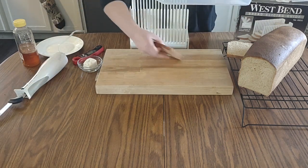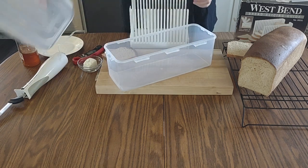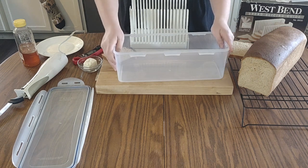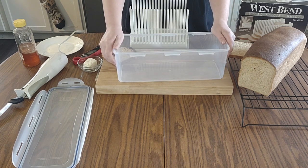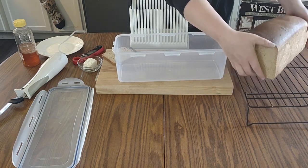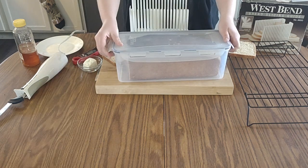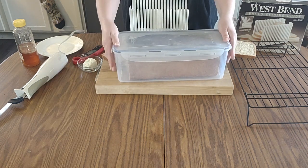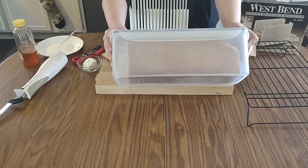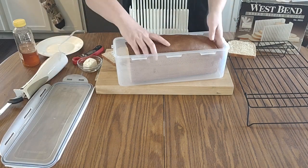One thing I didn't mention — you want to wait until your bread is completely cool before you put it in the lock-and-lock or any bag or container, because any little bit of steam is going to condensate and make it soggy or go bad faster. But I'll show you real quick how this fits in the lock-and-lock — it might be a tad tall so it'll kind of smush it down a bit, but it fits right in there all sliced up.